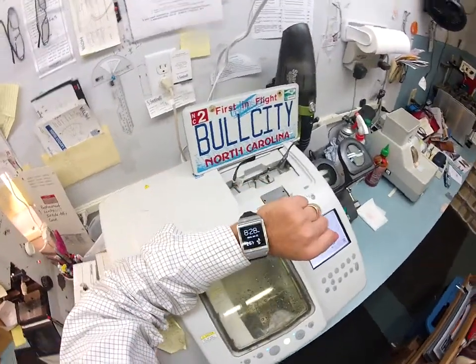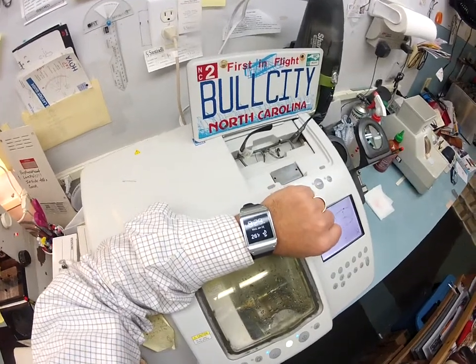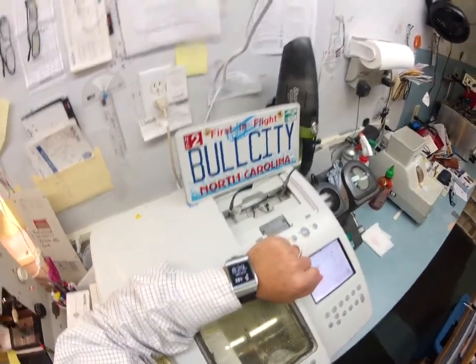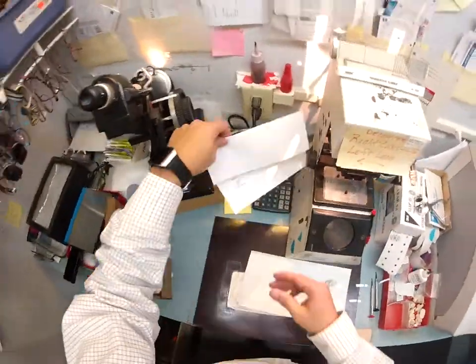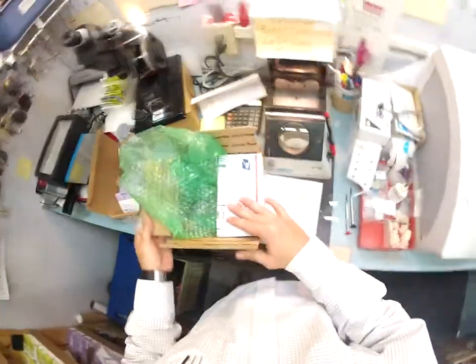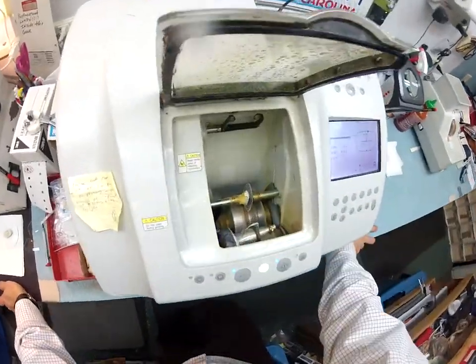It is now 8:24 according to my Samsung Gear watch, 26 degrees on Wednesday, January 22nd in the Bull City of Durham, North Carolina. You are in Centennial, Colorado. Looks like your Denver Broncos are heading to the Super Bowl — hats off to a big win.